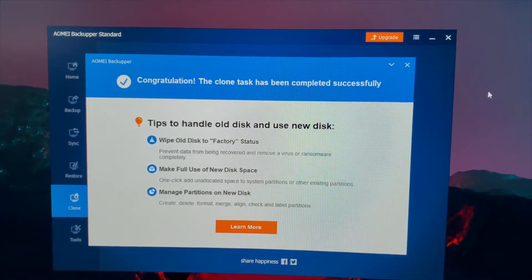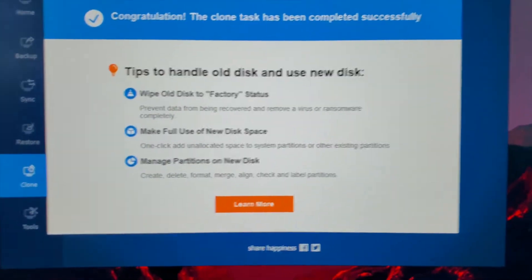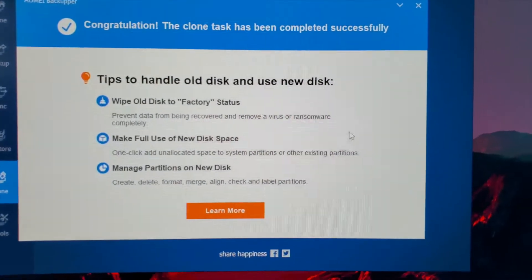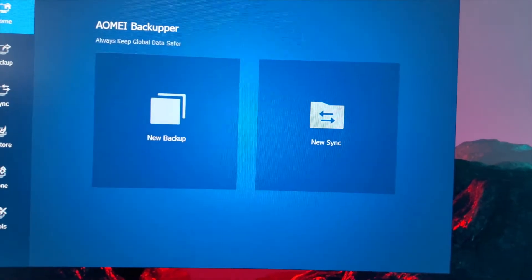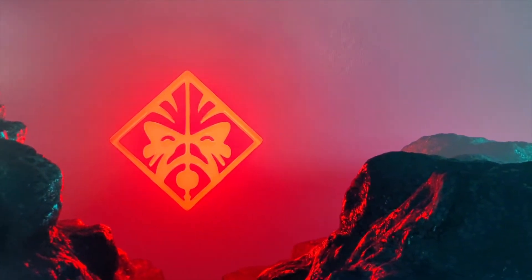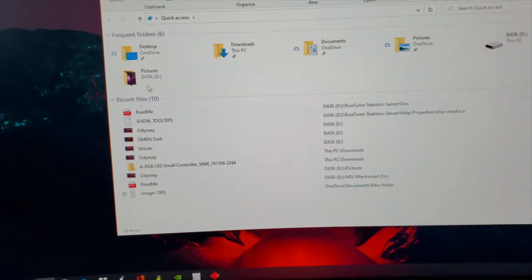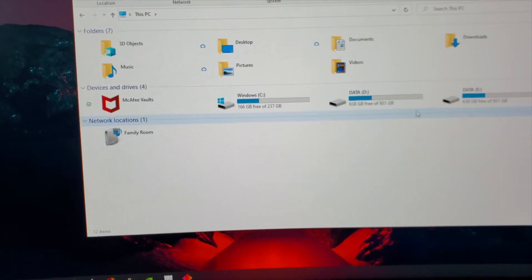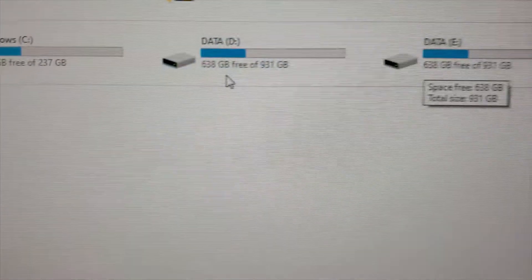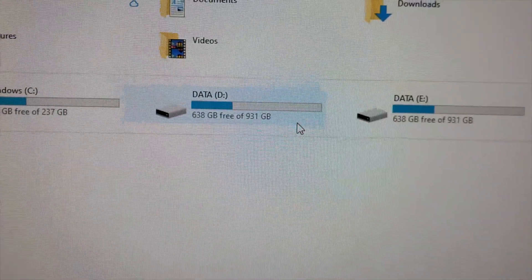So right now it's been maybe 20 to 30 minutes. I got 'Congratulations, the clone task has been completed successfully.' Now it has tips to handle the old disk — we don't need to notice that. So we just close this, finish. Let's open Desktop, This PC — and there you go. Data and E. 638 and 938. So now what we're going to do is shut down the PC.